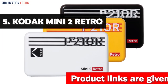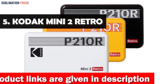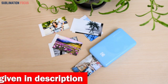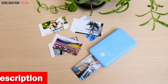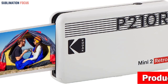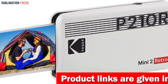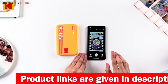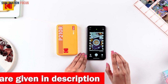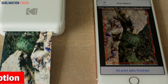Number five is the Kodak Mini 2 Retro 4-pass portable photo printer. The Kodak Mini 2 Retro is a standout option for portable dye sublimation photo printers, producing stunningly beautiful photos with unmatched convenience and affordability. Thanks to its dye sublimation printing technology, the Mini 2 Retro prints flawless photos in seconds. Each photo is printed on layers of color and laminated, ensuring protection against fingerprints and water damage for over 100 years.